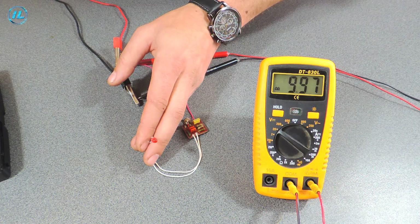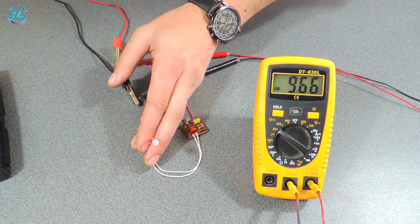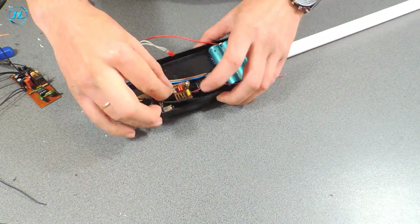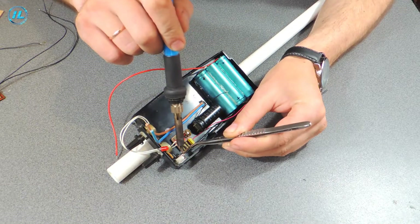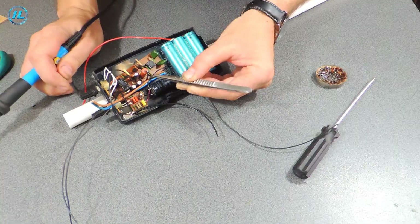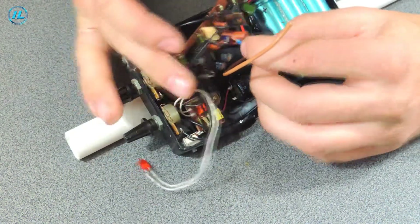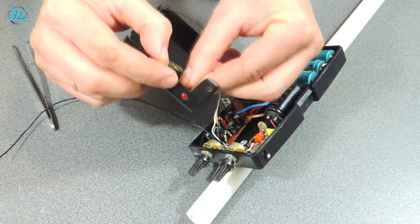I set up this indicator so that the LED lights up when the battery drops to 9.7 volts. All the wires I connected according to the schematic and fixed them in the housing with thermal glue so that there was no mess.